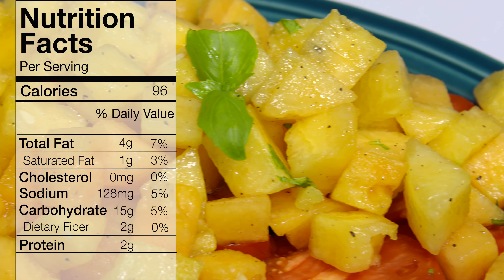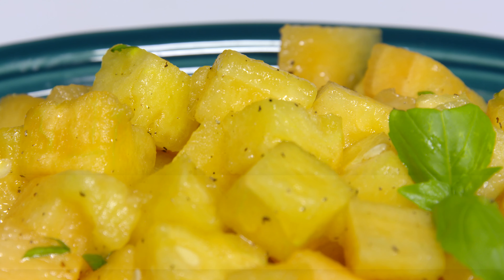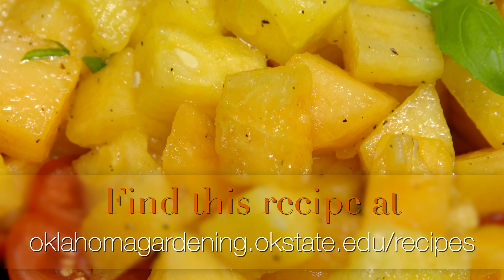All right, there you go — this one's ready to go. I'm going to put a little bit of basil on top just for decoration. It's a watermelon and tomato salad; I hope you'll give it a try. It's really good, especially with these great yellow melons. For Oklahoma Gardening, I'm Barbara Brown.